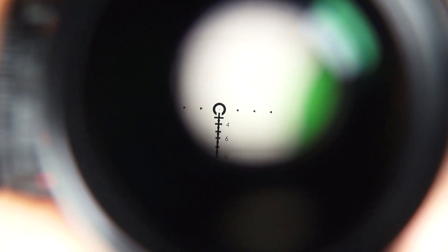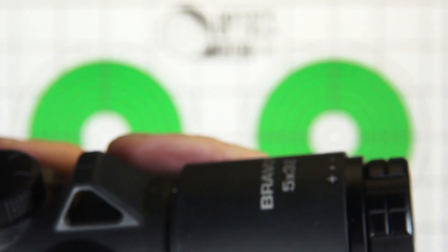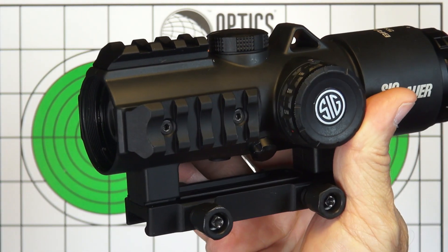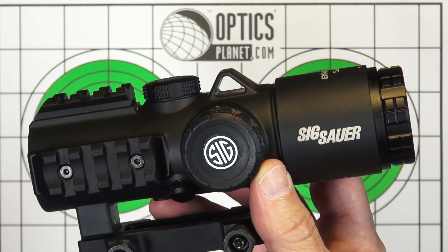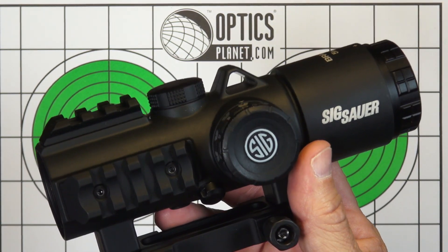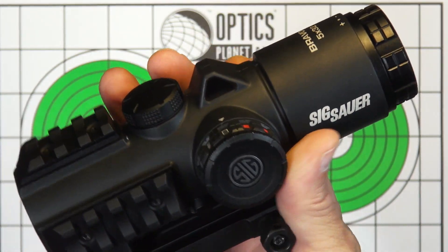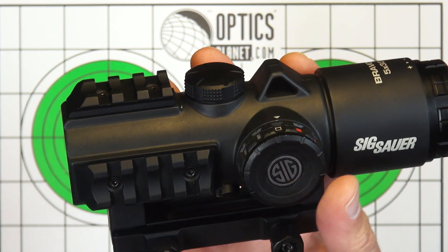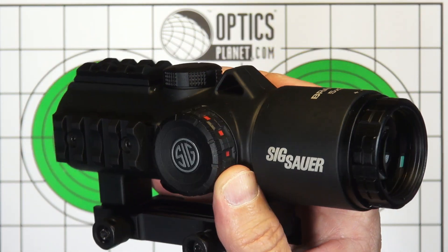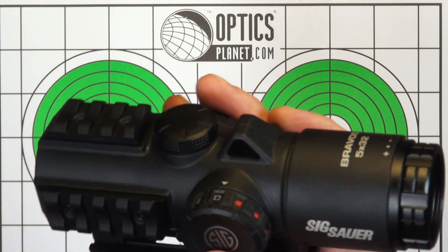Click values are half a minute — 0.5 MOA per click — for both elevation and windage. This is the 5x; it's also available as a Bravo 3 with 3x. I wouldn't recommend sending it down with the Titanic, but it should hold up to wet weather, and if you accidentally drop it in the creek, you won't be up the creek. It weighs 23.5 ounces, has a 30mm aperture, and the entire adjustment range — plus and minus — is 40 MOA, so you can go plus 40 and minus 40 from zero.